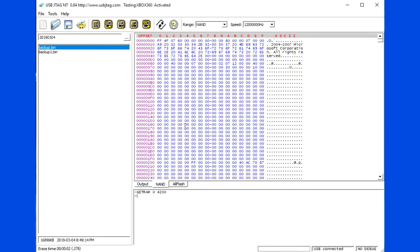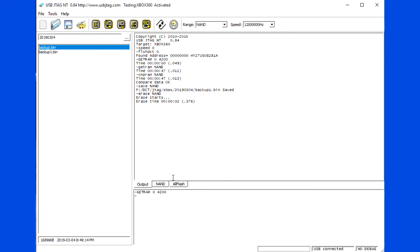Erase the flash. Verify to make sure the NAND is empty.